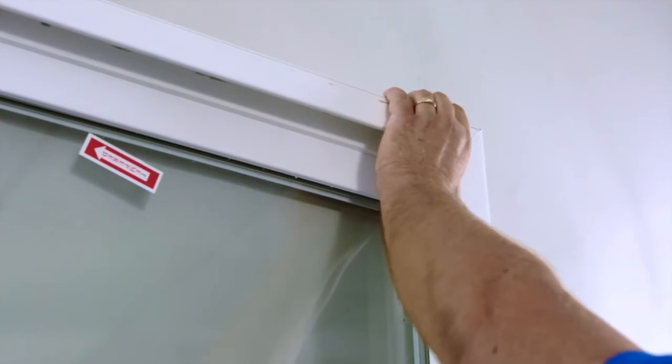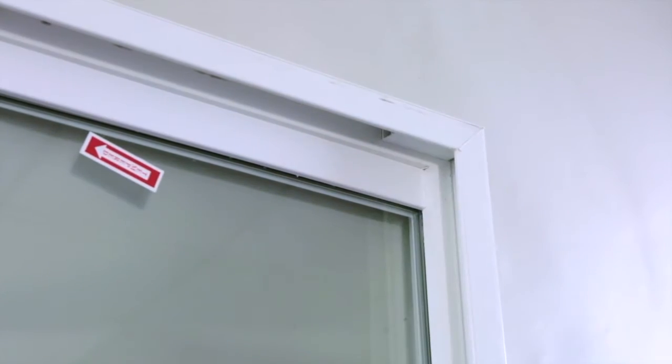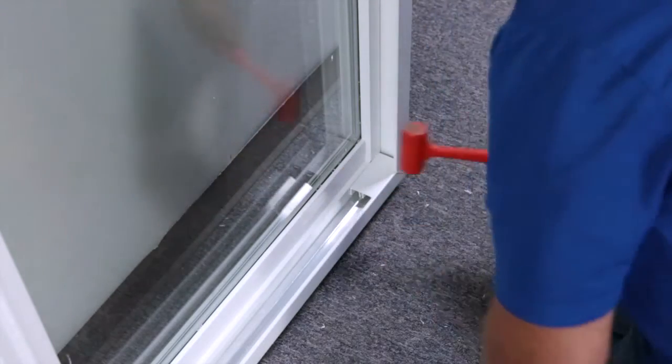Re-apply your sash stops to the top and the bottom of the door. This ensures that the door does not over-travel.